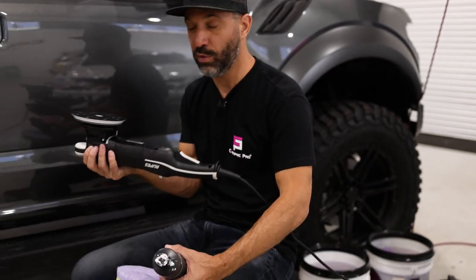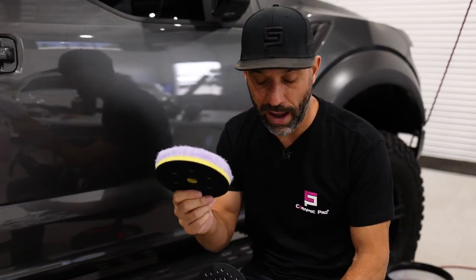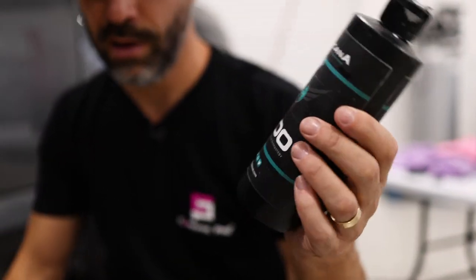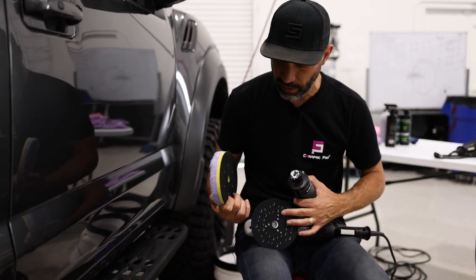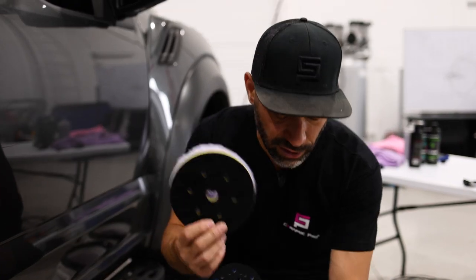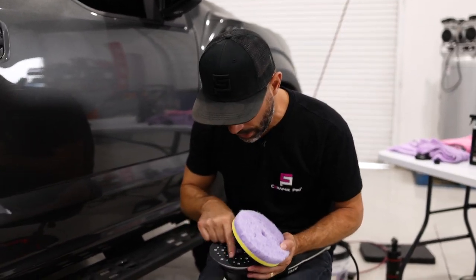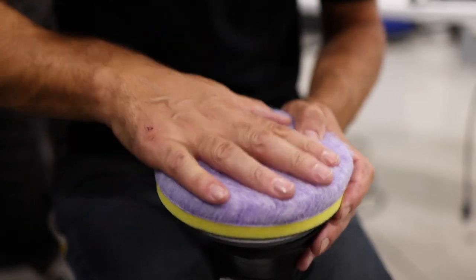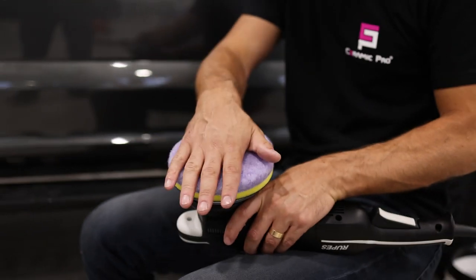I'm choosing to remove those scratches with the 21 millimeter along with our heavy cutting purple pad, and I'm going to start using the Americana 1500 Diminishing Abrasive. These pads are specially designed to work with this tool and they have holes in them, which is a signature of this particular pad. The holes help you line up with the tool and keep airflow running through the backing plate and through the pad, keeping the pad cool so you're cutting without overheating the surface.